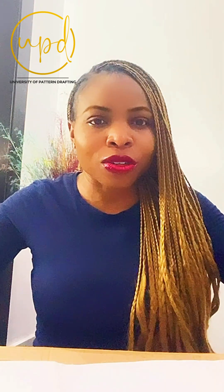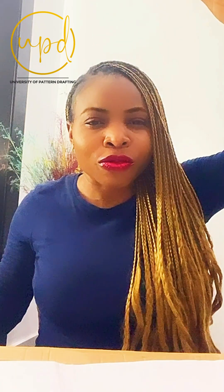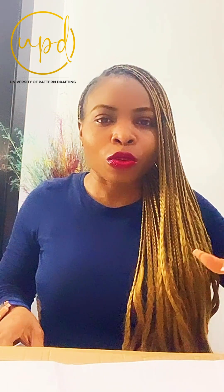Hey guys, I just got this tripod stand from Simbi Props and it's like an aerial view tripod stand. One of the reasons why I got it is basically for my tutorials, because I'm going to be able to film that kind of — I think they call it bird's-eye perspective, or aerial view perspective. I don't know what it's called.